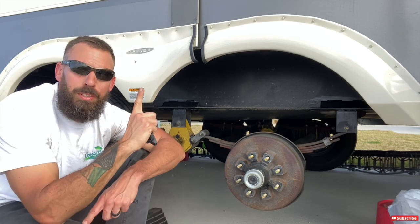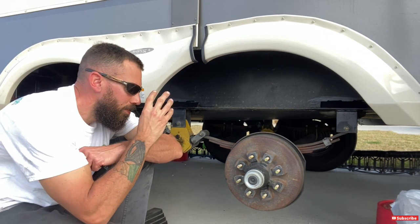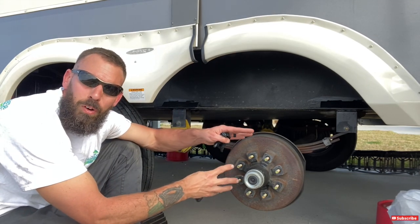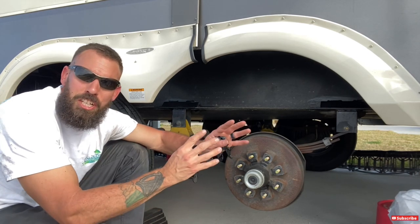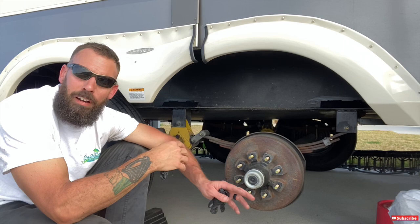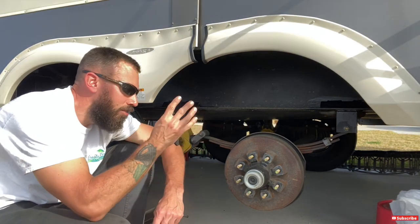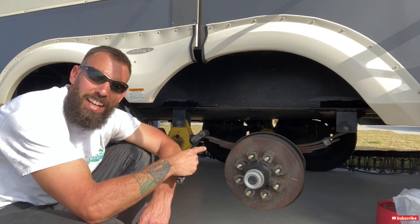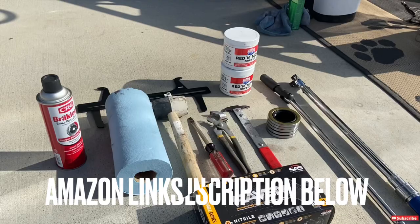I usually only do one wheel at a time because you should really try to keep everything together — all the bearings, washers, and parts. They're not really interchangeable. If you start taking all four off at once and have bearings laying everywhere, just focus on one. I go through the whole job all the way to installing the tire before moving on to the next one.